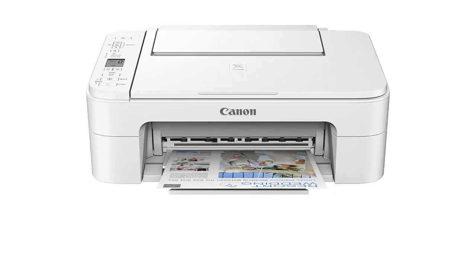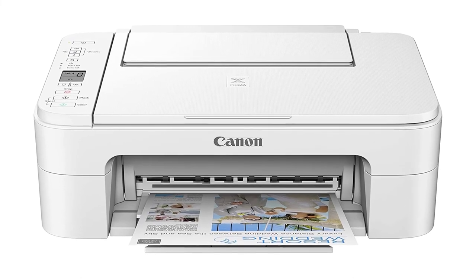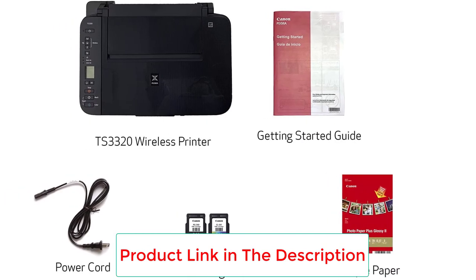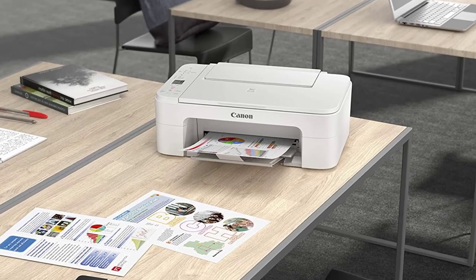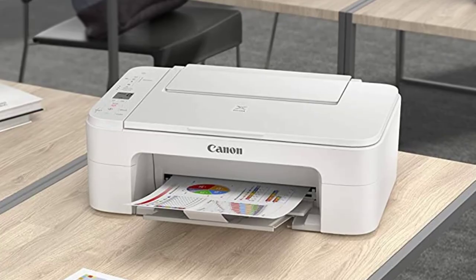That, combined with the simple interface and clear resolution, creates a long-lasting machine that you can use for your homeschool needs over and over again. The only aspect you might have some issues with is the connectivity. While the USB is always reliable, the Wi-Fi can become spotty every now and then. Even so, that's not a lasting problem.